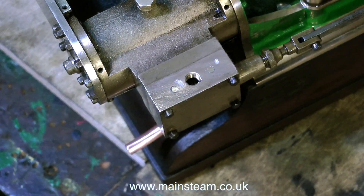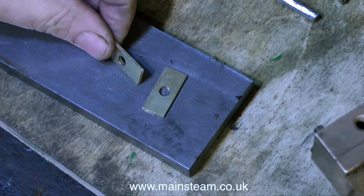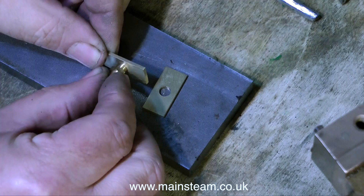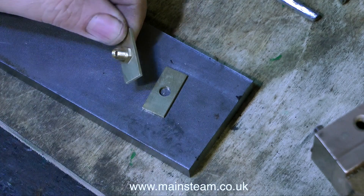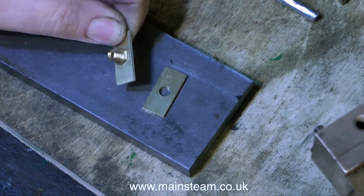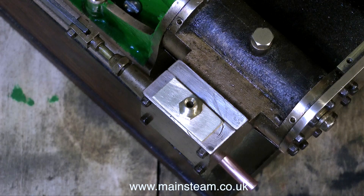After much filing and sanding I eventually end up with a nice flat surface that I can successfully mount a flat flange to. Here you can see the general arrangement. For this I'm just using a commercial fitting, but in reality I will have to make a fitting that is quarter-40 at one end and 5/16 by 32 threads per inch at the other end. This is the commercial fitting screwed in place just to hold the flange so I can see what it's going to look like.